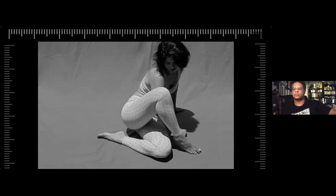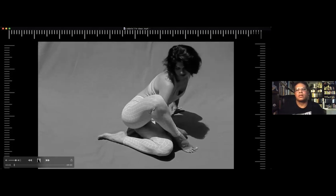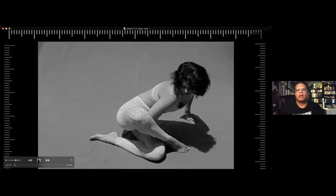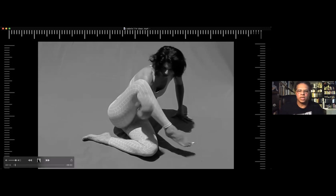Pose number two. All right, let's do this. I'm going to play a little bit further this time. Let me play a little forward because the hand got a little blurry.